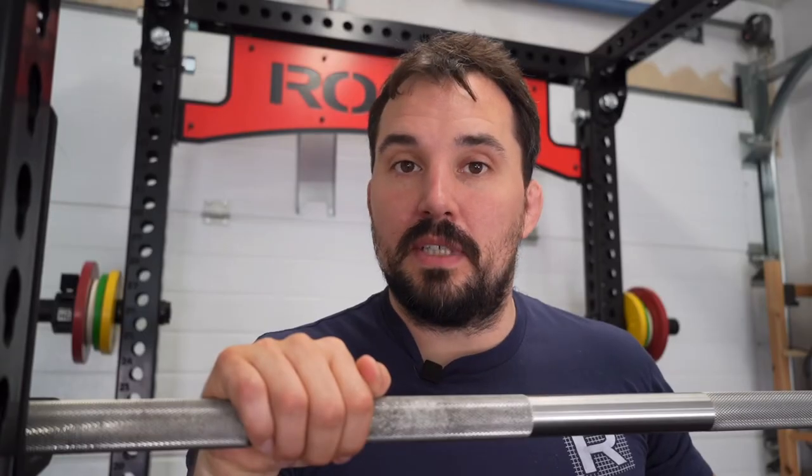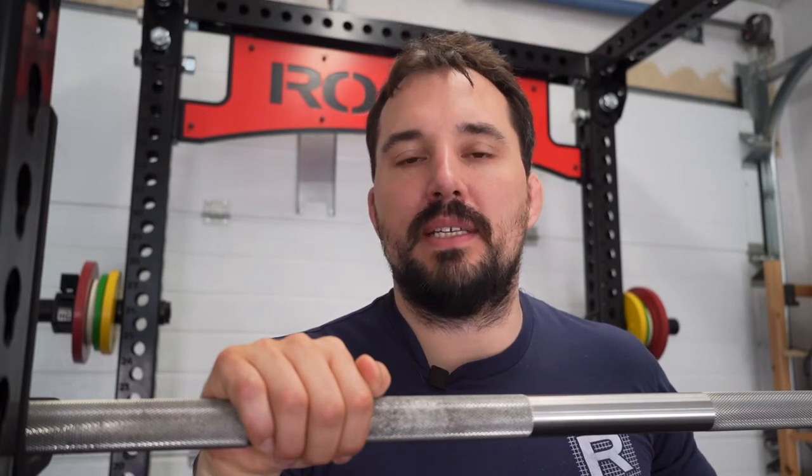Hi, my name is Pascal. Today we are going to discuss what a bench press lockout is. The bench press lockout is the last part of the bench press where you bring your elbows to full lockout to complete the repetition. This is especially of interest in powerlifting meets where you have to fully extend your arms so that the rep is counted.